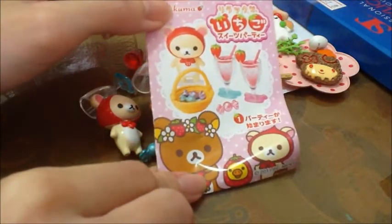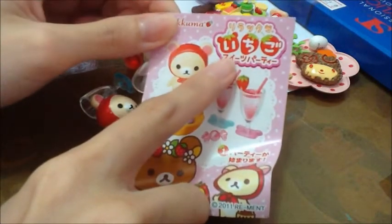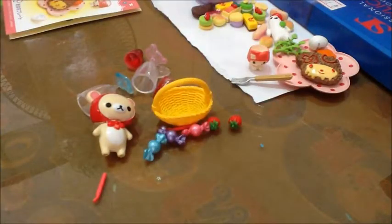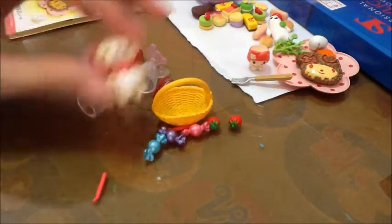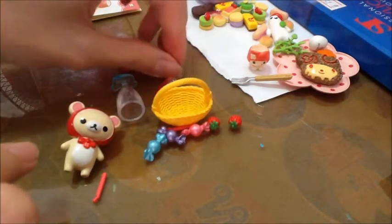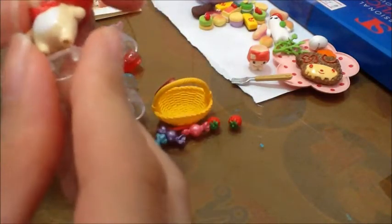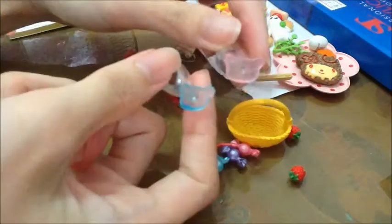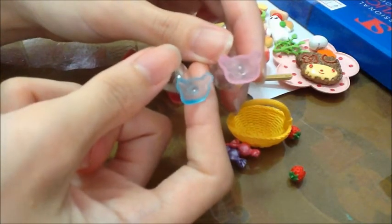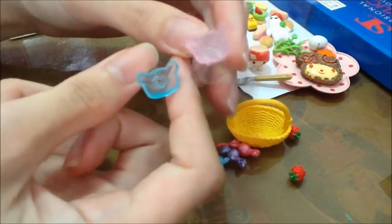I got this one — it's number one and this one is from the Relakuma Ichigo Sweet Party Series. I think this series is super cute. I got this Cori Lycuma and you have to put it in this standing. It looks like this. And these two glasses are super cute because at the bottom is in a Cori Lycuma face shape.